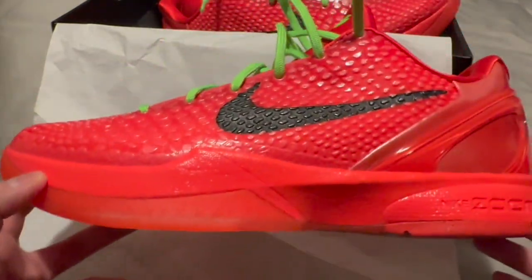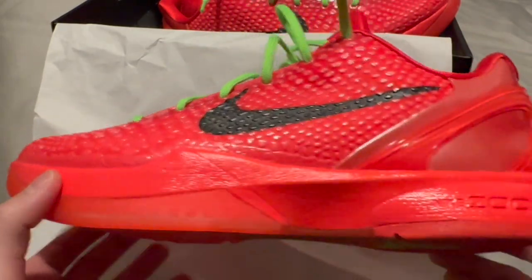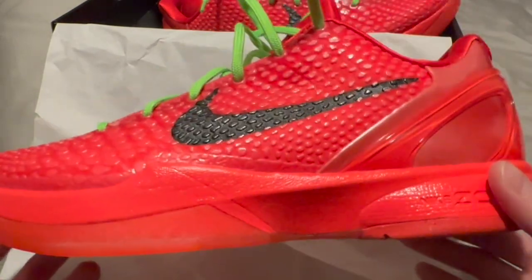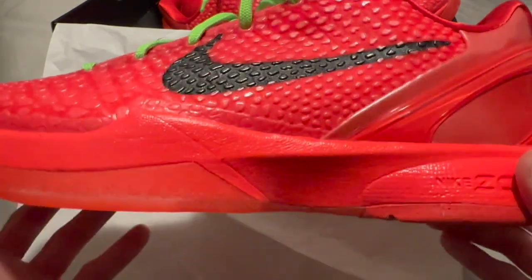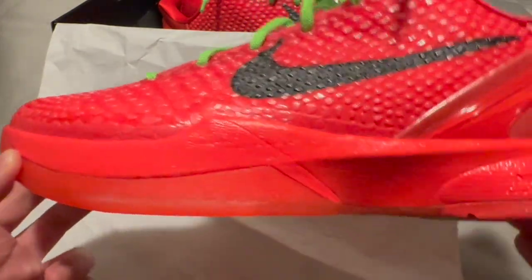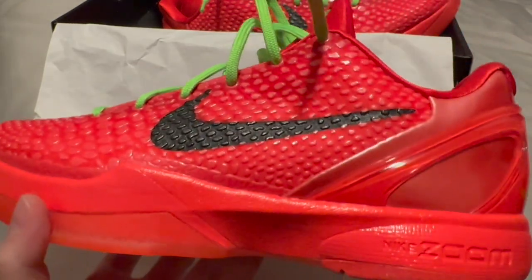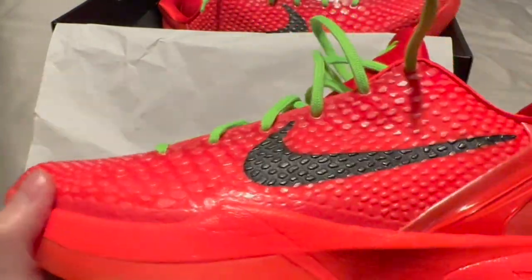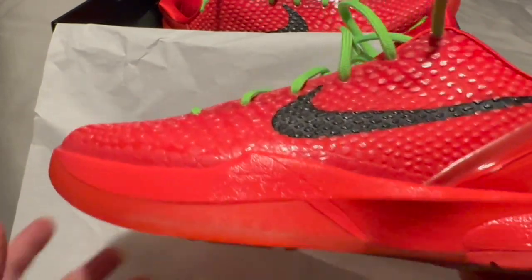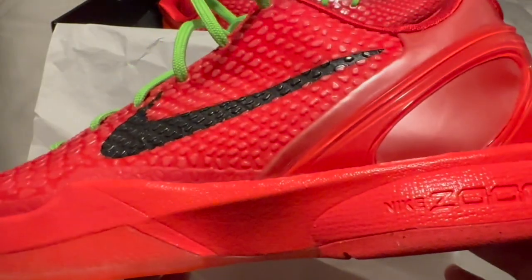For sizing, I'm a true size 10.5 but I wear size 11 Ultra Boosts, size 11 Yeezys, and I went size 11 in the Kobes — so basically half a size up from my normal size — and I absolutely love it. Just enough room to wiggle my toes but not so much that my feet are sliding. I wore these for two to three hours with no issues just walking around the house. I'd recommend going half a size up from your normal size, or a full size up if you want a bit more room. Half size up is perfect for me — right in the middle between too snug and too loose.